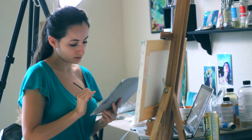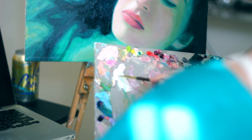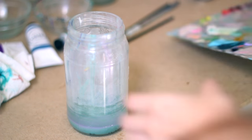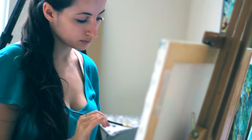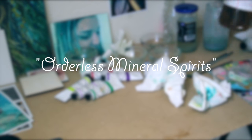Hey everyone! For those of you who aren't already aware of this method, today I'm going to show you how to recycle paint thinner after oil painting. This should work with all odorless mineral spirits solvents. I've never tried it with turpentine or anything else, and I stopped using turpentine years ago because it's just too toxic for my preference. So if your container of paint thinner is labeled with odorless mineral spirits, it will work just fine.